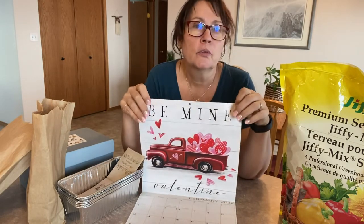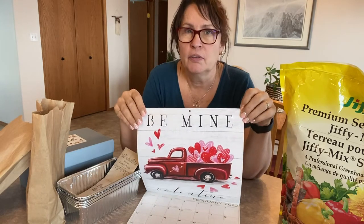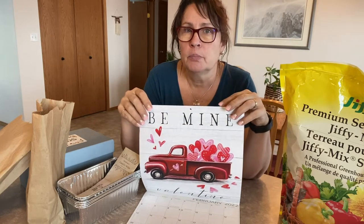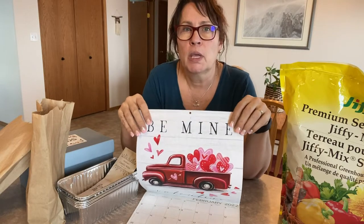Here in Zone 3 Saskatchewan, our last frost date is around May 15 according to the Farmers' Almanac. We usually plant our garden on the May long weekend, which is about the third week of May.